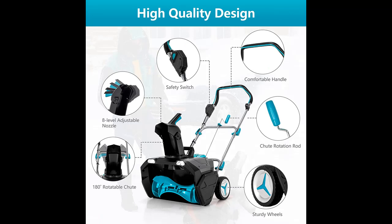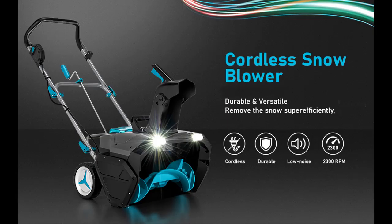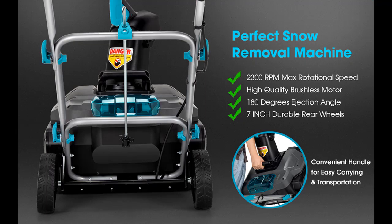Moreover, the 7-inch durable rear wheels support smooth and stable rolling on multiple terrains. This snow blower is equipped with two LED lights on its top front for clear visibility in the dark. The ergonomic handle fits hands in gloves and provides a comfortable, stable grip. Safety protection ensures the machine will stop immediately to prevent accidental injury.